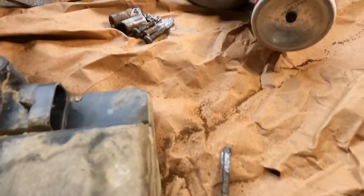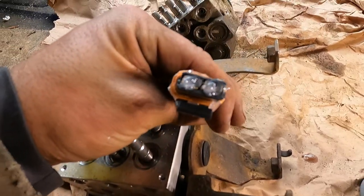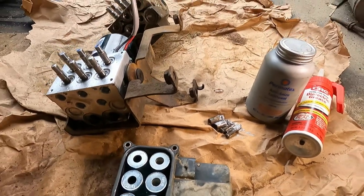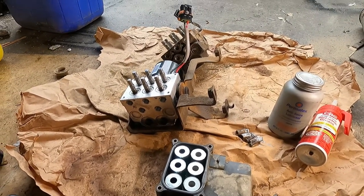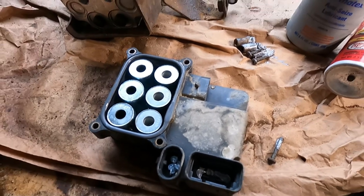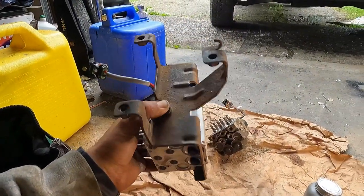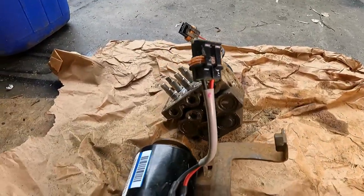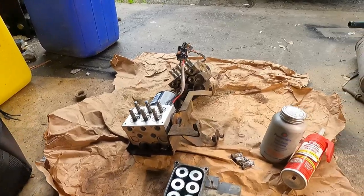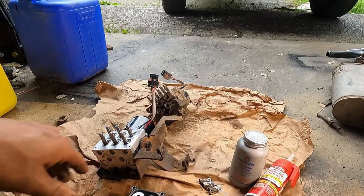Now is a good time to clean all the threads and give them a little anti-seize, as well as hit your electrical connections with a little dielectric grease. I like to clean up the threads and put anti-seize in there so that in the event I have to take this apart again — or if the next person down the road has to — it won't be such a huge pain. Since we've got everything pulled apart we might as well throw in some dielectric grease to ensure a nice solid waterproof connection. I also hit the mounting bracket with a wire wheel to get some of that surface rust off.